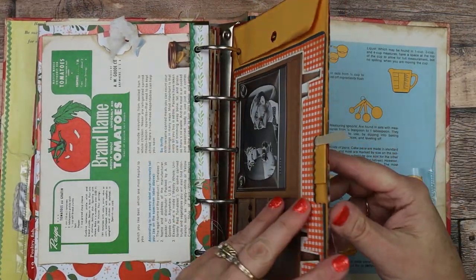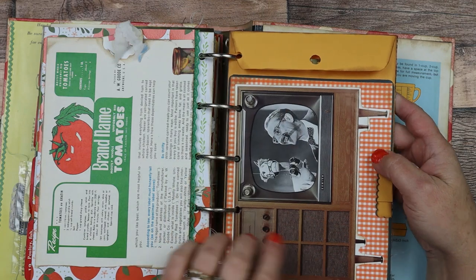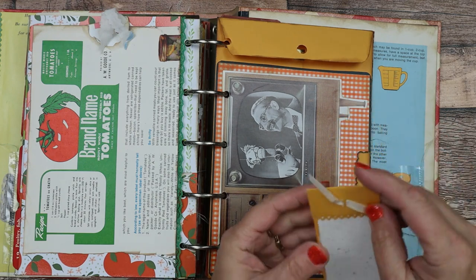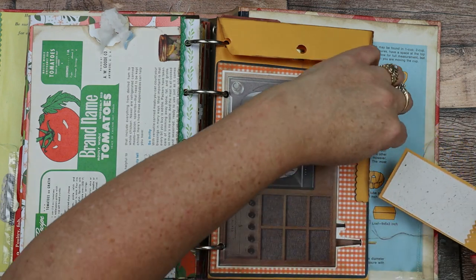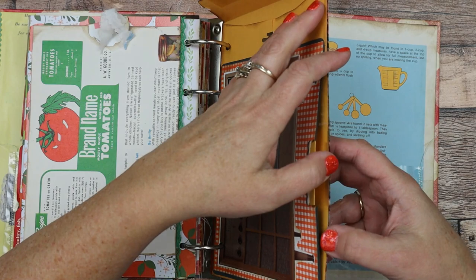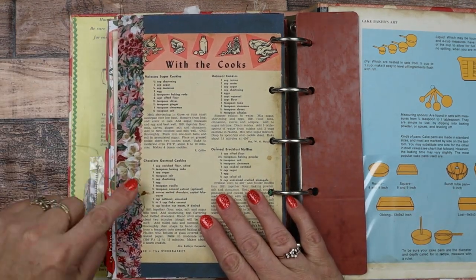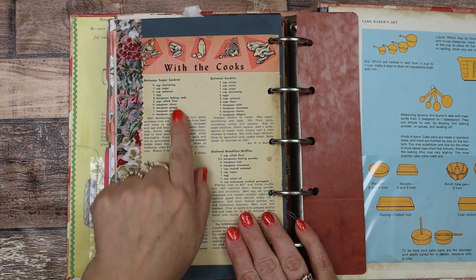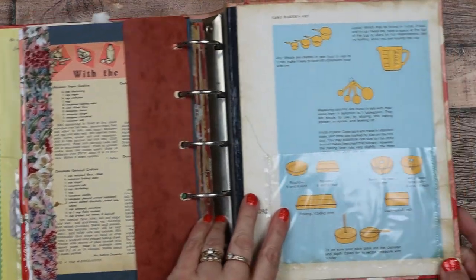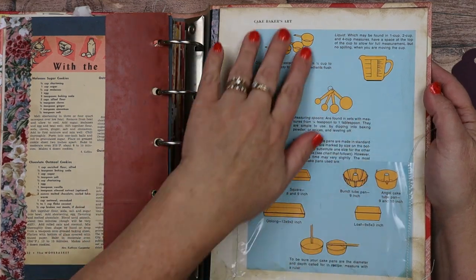Now we're back over here and this last page is a big envelope. I put a vintage TV image on it. Then here is another pocket and I just did a little pad of paper that you can jot some notes down on. On the back side there's some more fabric on the edge, and then a vintage cookbook page — molasses cookies and oatmeal — looks really good. Then there's the little flap, and on the back is another clear pocket to stow some more, and a book page of utensils and things you cook with.